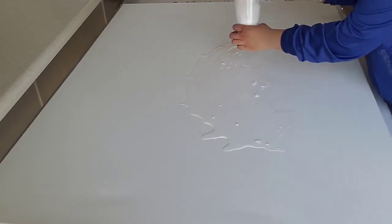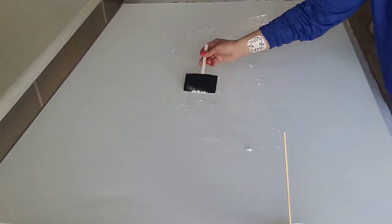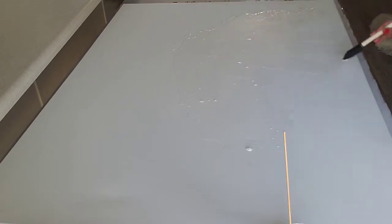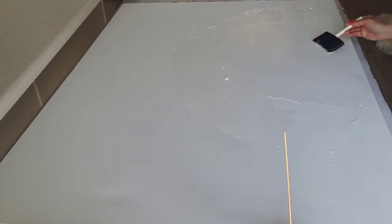Now we'll be using white paint as a base for the canvas. Don't worry about those little air bubbles because they will go away. Just make sure you get the white paint all over the canvas evenly — even though it can sometimes be hard to see — and on the edges too.